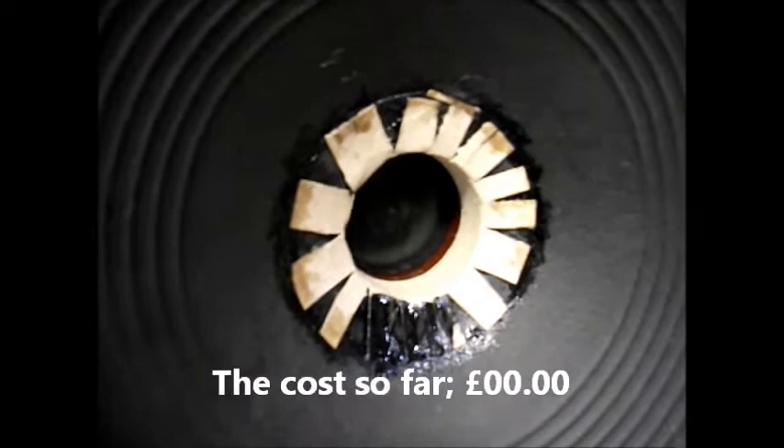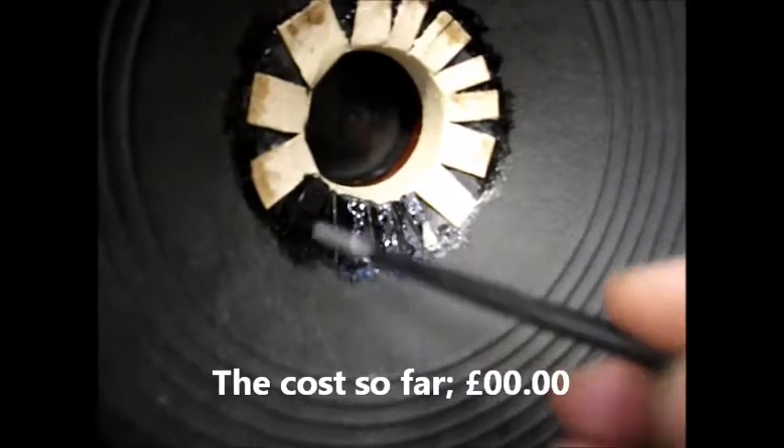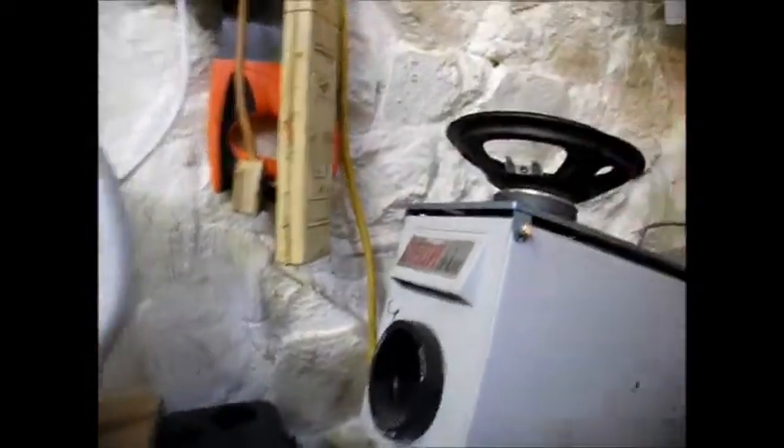The speaker cone was completely mashed up like cornflakes. I cut out the bad part and got a replacement speaker cone from one of those silly little toy amplifiers, then cut a piece out to fit.